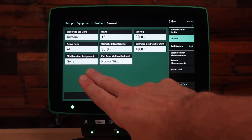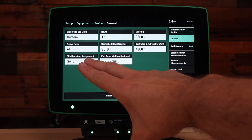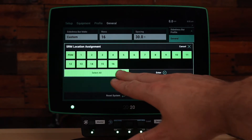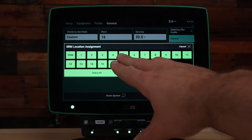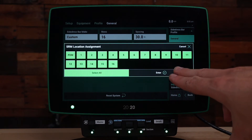On our system we should have SRMs across the side dress bar. For that we need to press SRM location assignment and tell the system which rows have SRMs. In this case I'm doing a row by row vApplyHD system, so we will use all. If you're using some other form, you will need to select which knives or which rows have SRMs installed on them. Bear in mind that if this is a vApplyHD flex system, your vApplyHD flex module also has an integrated SRM in the module. Press enter when you've completed this step.